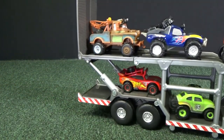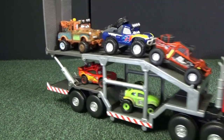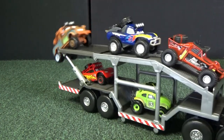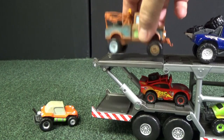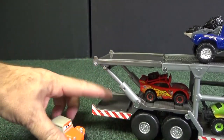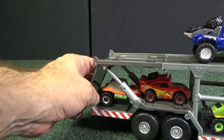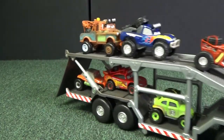It looks like the cars hold on okay, but I wonder if I jerk it whether Mater is going to fall out. It looks like I can leave the ramp angled up, because if I lay it flat it doesn't have a lip to hold them and they fall out easily. If I leave this down and flip this all the way around, that'll hold them in. Hey — that'll work.